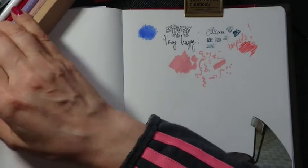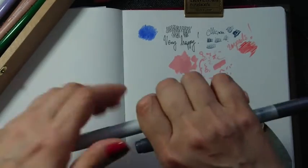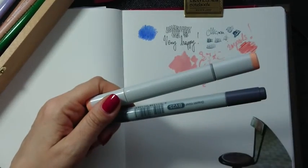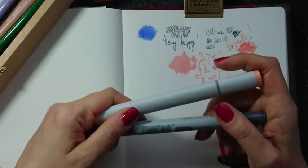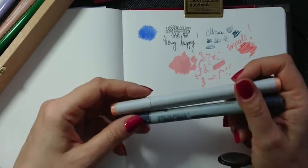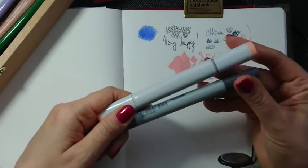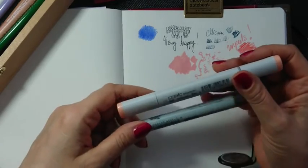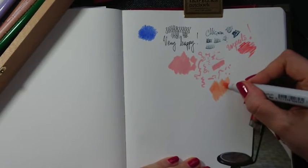Maybe with time I will buy some more Liquitex markers — we'll see. When we talk about markers, let's talk about Copics. I bought some Copics to try alcohol markers again, and I bought them second-hand. This is a great idea if you want to try art supplies but don't know if you'll like them — don't hesitate to buy second-hand, especially just a few items, so you don't spend as much money.